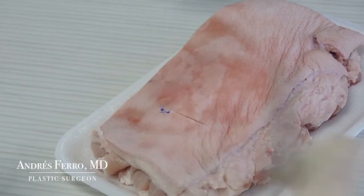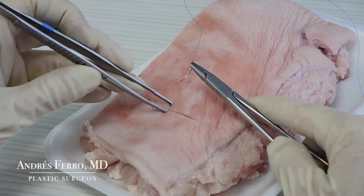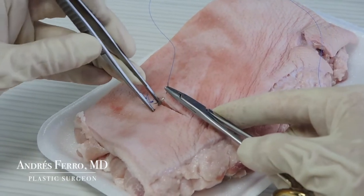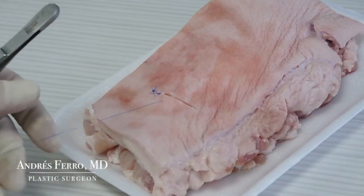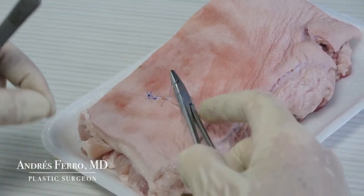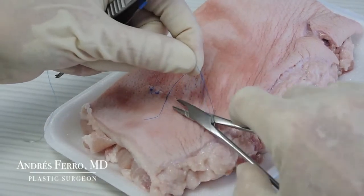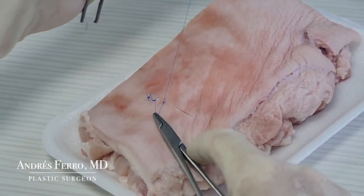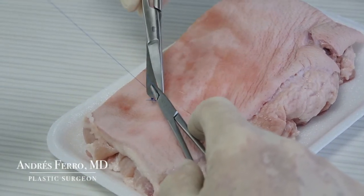To place the third stitch, observe the distance that you kept between the first and second one, and at the same distance make the third stitch — we're going to do it in a single stage. Pass the needle through the first side of the wound, and then the second side. Take the needle and do the knotting of the suture in the same way as previously. At the end of this knot, continue to place stitches until the wound is completely closed.